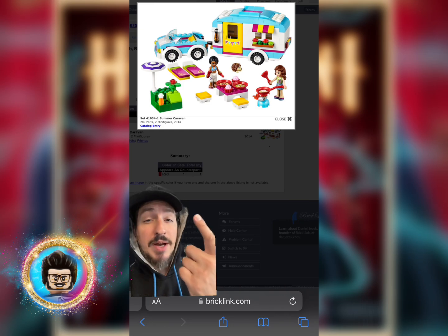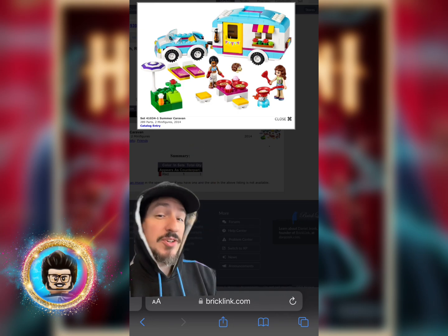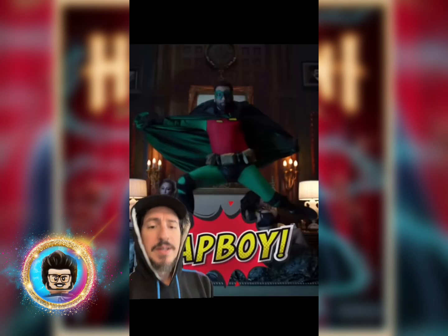For his accessories, we're going to grab him a microphone. And if you happen to have this set, you can give him a plate of Mom's Spaghetti. So this is who we were trying to make, and this is who we came up with.